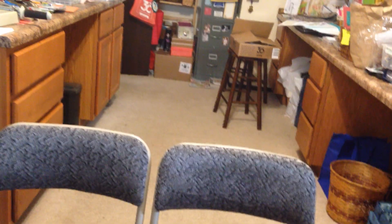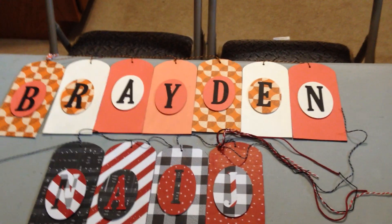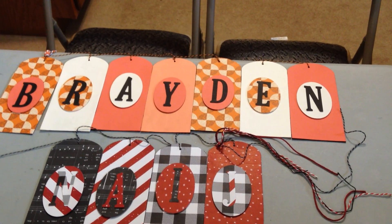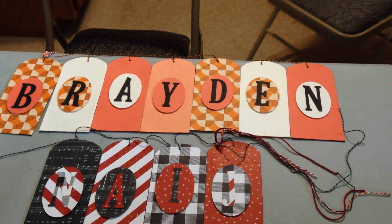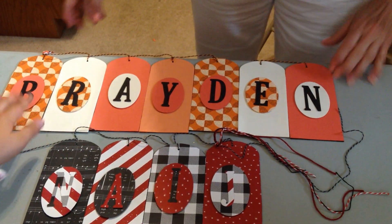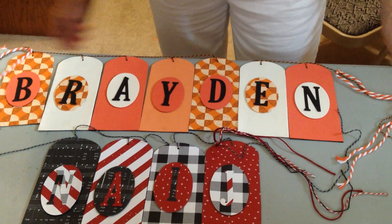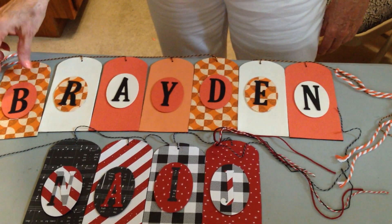First we have my brother Braden's banner, and the reason I chose orange, black, and white is because he's a big fan of the Tennessee Vols football. I also got him a beaded football to go with it. It says Braden, to hang above his bedroom, and we got some really thick orange and white string with some black and orange.